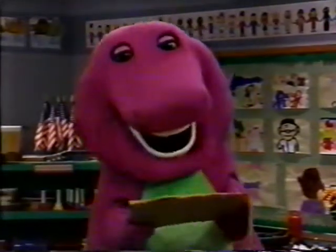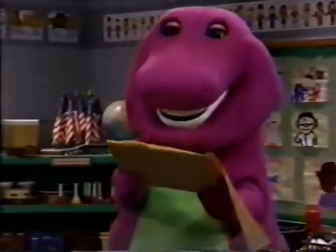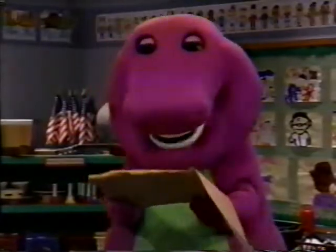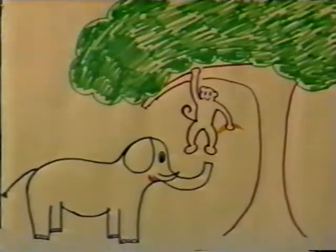Once upon a time, there was an elephant — a baby elephant named Andrew. Even though he was a baby, Andrew was big and had a very long trunk. Every day, Andrew played with his friend Edward the monkey. Edward loved to eat bananas. He would peel them slowly, and then gobble them up as quickly as you can say banana. Sometimes, Edward wasn't careful where he threw his banana peels, and Andrew would slip on them.